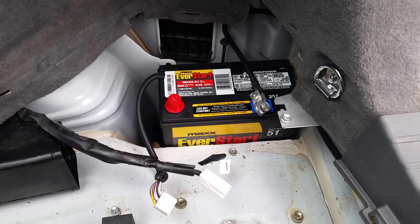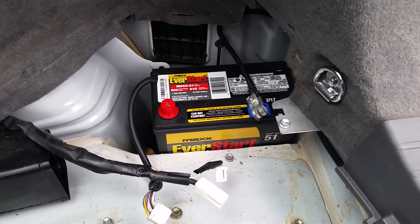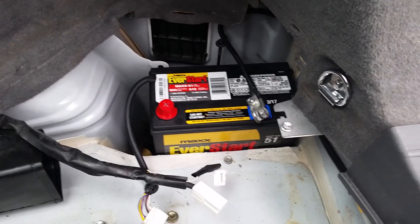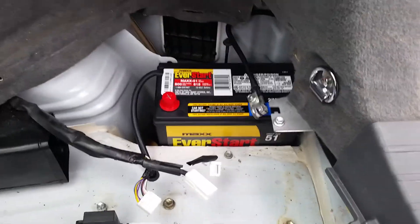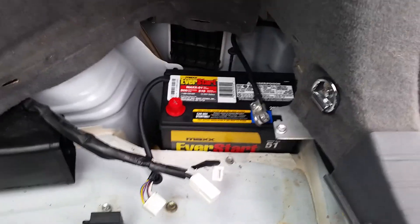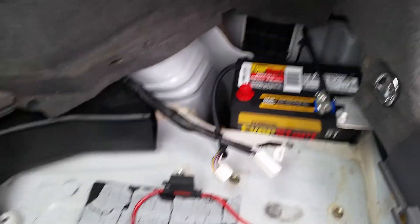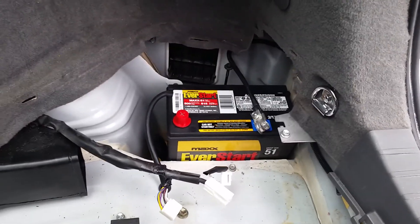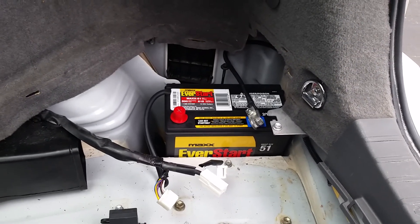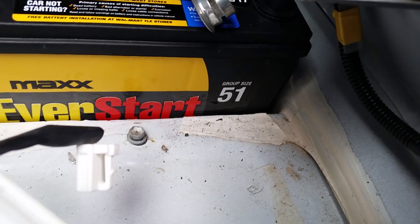This is the EverStart Maxx-51 — part number is Maxx-51. I got it for $73 at Walmart. One note: if you go into the store they might try to charge you over a hundred bucks. Check the price online first — I found it for $73 on their website and they matched that price. If you can't get that price, it almost makes sense to go with the Optima. What you're looking for is group size 51 — that's the important thing. Costco may also carry one.